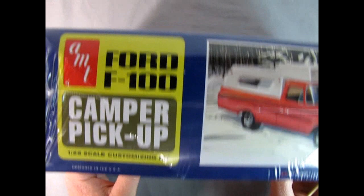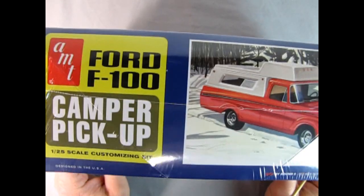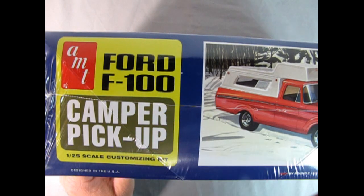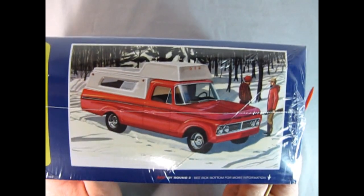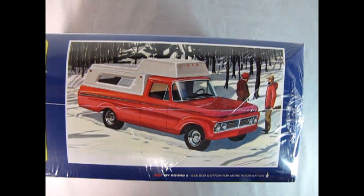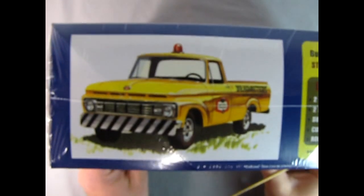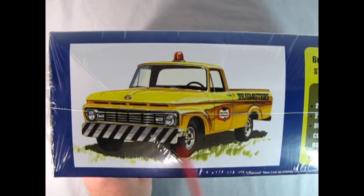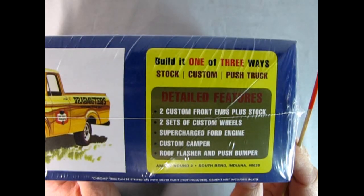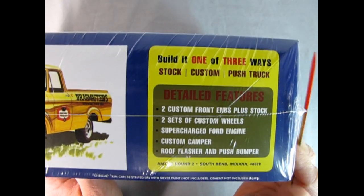So if we turn the box up to the side - I told you this was unprofessional - we have the Ford F100 Camper Pickup. And there it is from the front view. This is what the moose would see, I guess. You can tell it's got a custom front grille on there as well as custom wheels. There are a lot of custom pieces in here. There is the drag racing service truck as well. It says build it one of three ways: stock, custom, push truck.